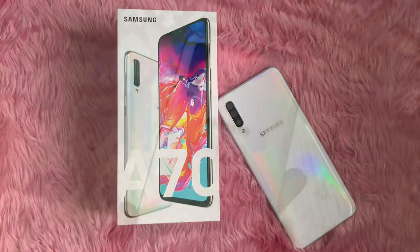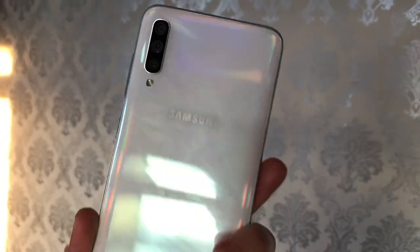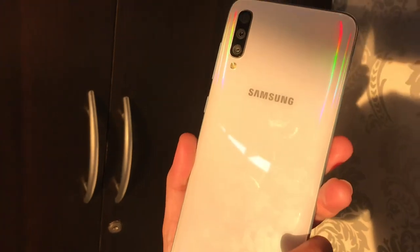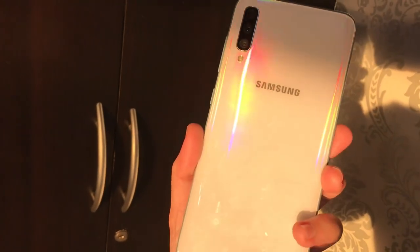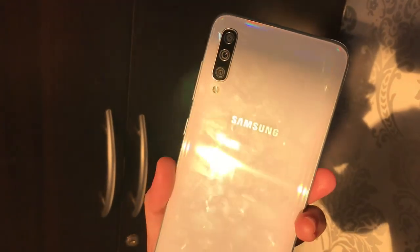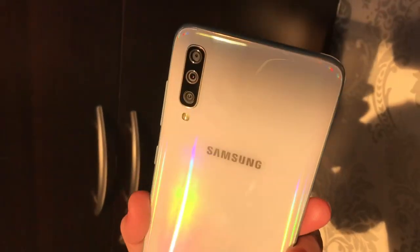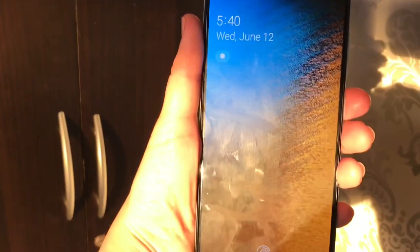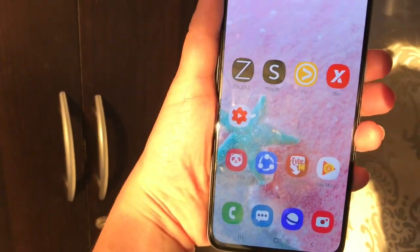This Samsung Galaxy A7T has the newest triple rear camera: an ultra-wide 8 megapixel, a main 32 megapixel, and a depth 5 megapixel. The front selfie camera is 32 megapixel. The display is a 6.7-inch Full HD Super AMOLED with the newest Infinity-U display.